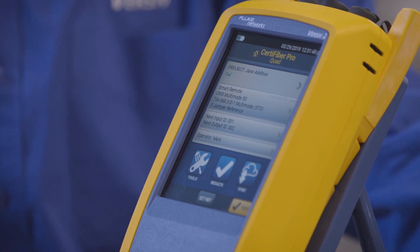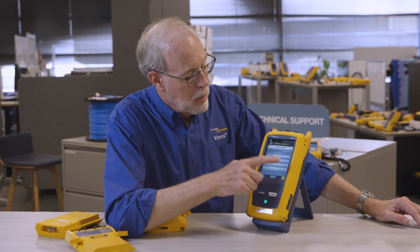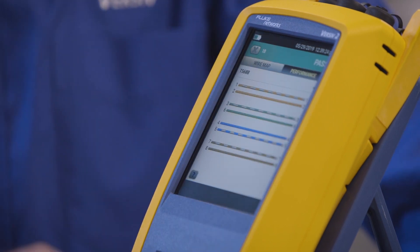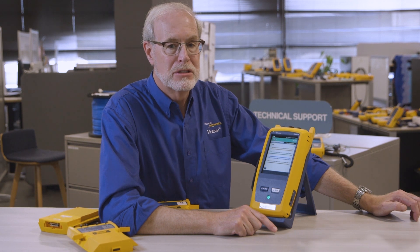Another thing you can do is regardless of which module you've installed, you can look at results from any kind of test, no matter what type of module is attached. So right now I've got my fiber module, but I can go in and look at these copper results and see what's going on. Hot swappable modules are one of the features that makes Versiv the most efficient cable certification solution on the market. Thanks for watching.